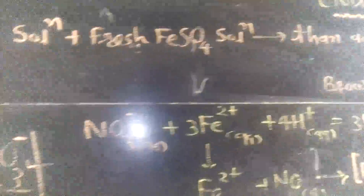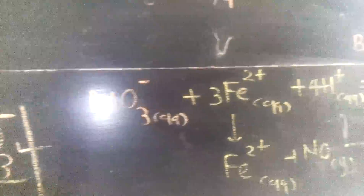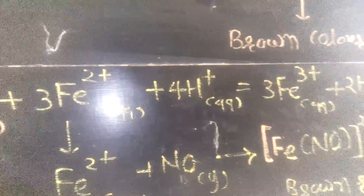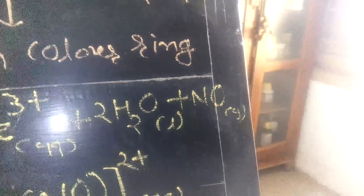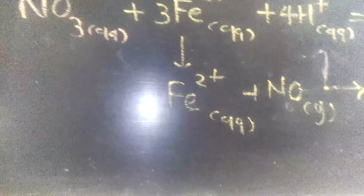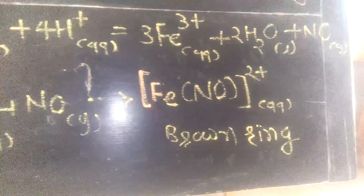The chemical reaction: nitrate ion reacts with FeSO₄ (Fe²⁺ ferrous ion) in the presence of sulfuric acid, which is converted to Fe³⁺ (ferric ion) with production of nitric oxide. This nitric oxide then reacts with Fe²⁺ ion and is converted to Fe(NO)²⁺, producing the brown ring.